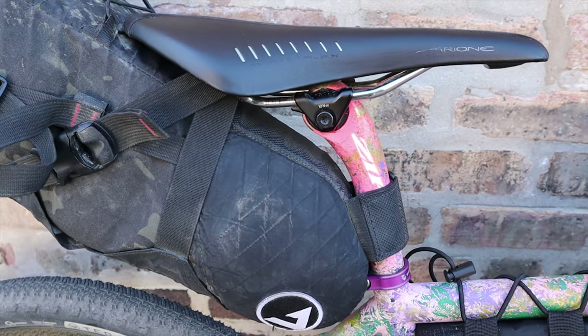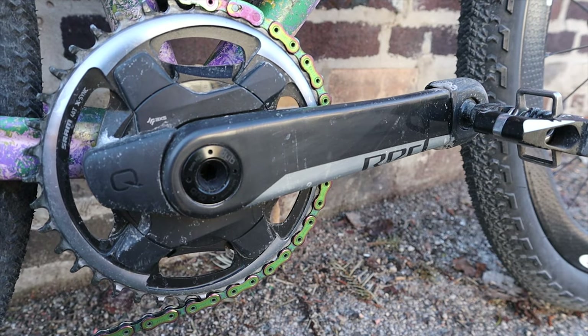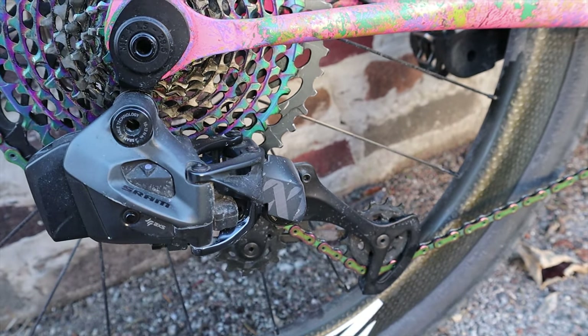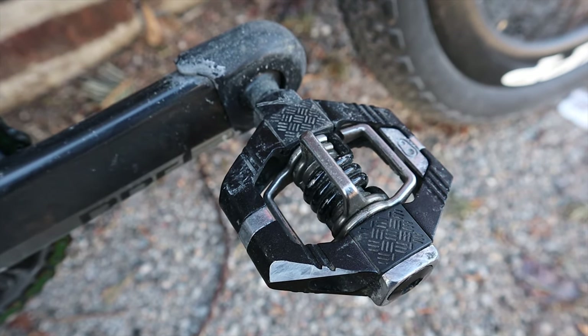In the back, the custom painted Zipp SL Speed carbon seatpost is paired with a Fizik Arione saddle, rounding out the cockpit. The drivetrain is all SRAM eTap AXS 12-speed and it's set up as a mullet — that means business in the front and a party in the rear. Up front I've got SRAM Red brakes and levers, a 165mm SRAM Red crankset with a Quarq power meter and a 40-tooth chainring. The back is where the party's at with an Eagle XX1 12-speed rear derailleur and an Eagle XX1 10-50 cassette. Pedals are Crankbrothers Candy 3s.